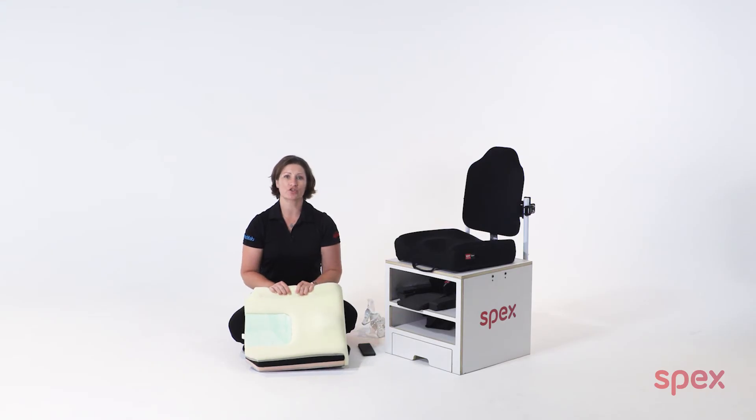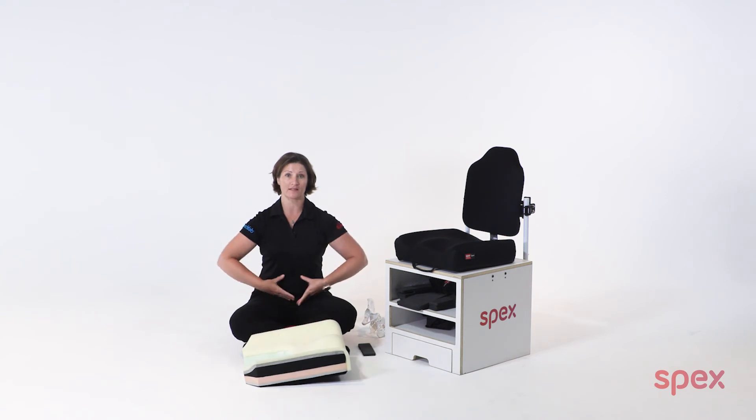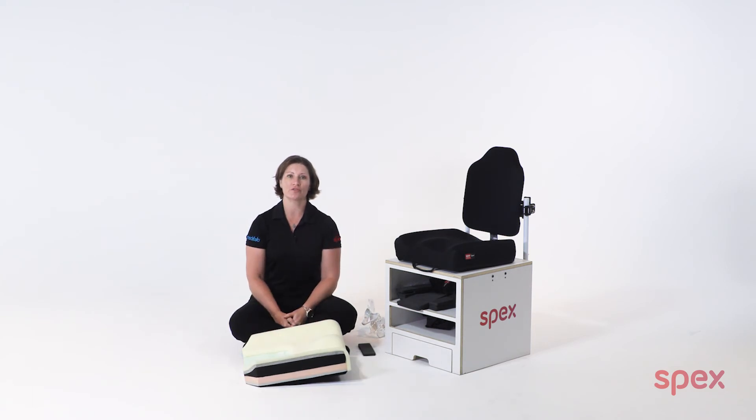It is important to ensure that additional support by way of a pelvic support strap or anterior positioning belt is also considered for users with high tone, extensor thrust, and or posterior pelvic tilt.